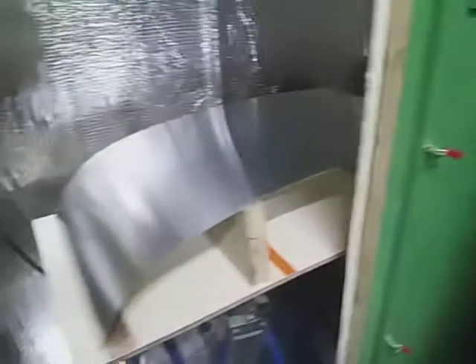Good morning. This is Part 2 of the Windscreen Forming Saga.